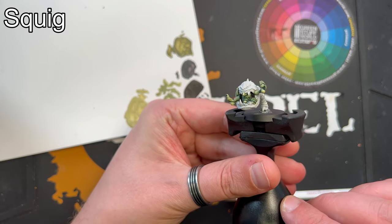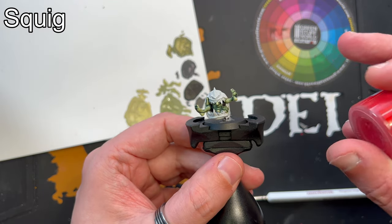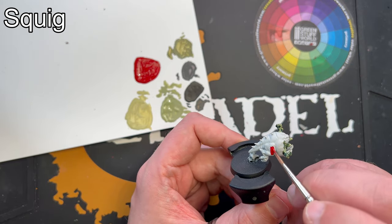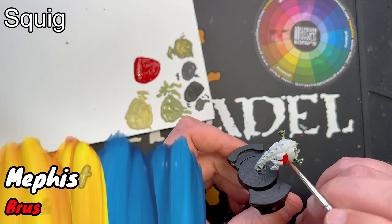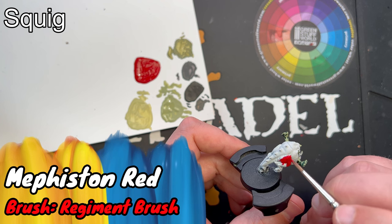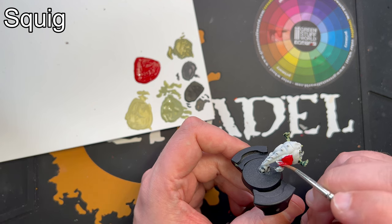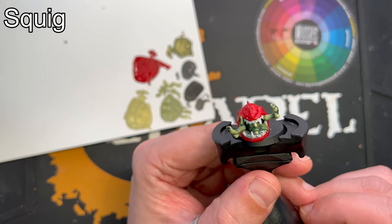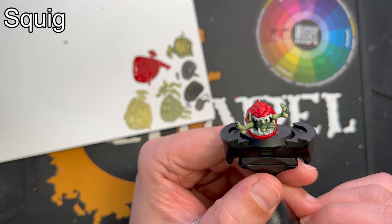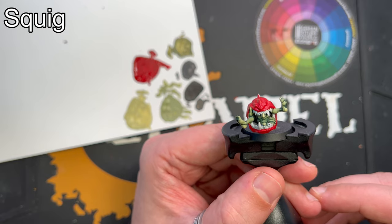Now it's time to paint the squig itself. I'm going for the classical red look, so I'll start by basecoating it with Fiston Red — just basecoat it all over, but be careful when you get near the areas you've already painted. Am I the only one who always feels like I'm getting in the Christmas spirit when I look at squigs? Maybe it's the red and the green combined.